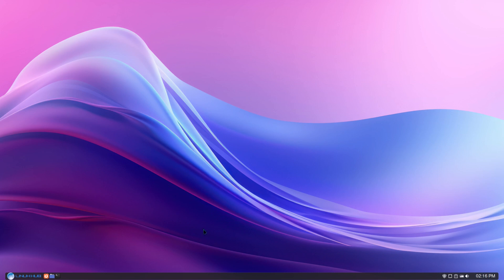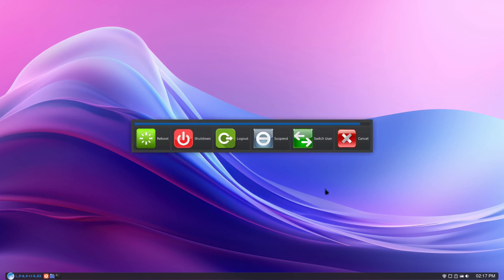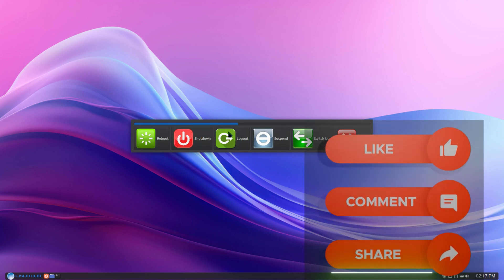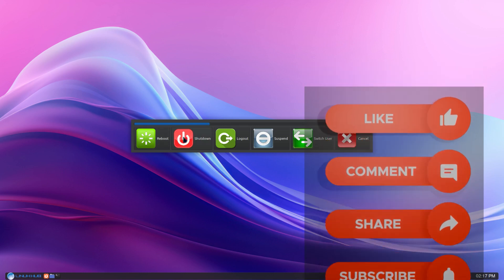All the links will be down in the video description so you can go ahead and play with it — do what you want with it, it's yours. This is Linux Hub version 3.0. Have fun with it and enjoy. This shutdown screen — I did a video recently of how to make this with Yad. In the next video I'm going to show you how to use images as your buttons so you guys can check that out. Alright, I'm out.